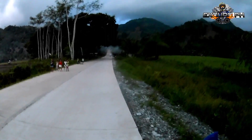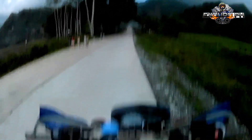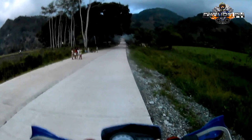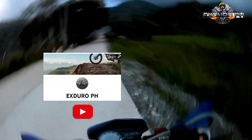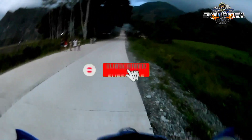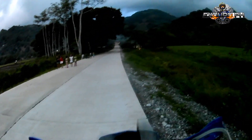Okay so yun guys — dito tayo magtatapos kasi gabi na at paparating na ulan. Salamat sa pagpanood ng aking videos. Sa mga hindi pa po nakapagsubscribe sa aking channel, please support po sa aking YouTube channel at Facebook page XDuroph. Please like and subscribe at pakilike and follow lang po sa aking Facebook page. Bye bye, peace!